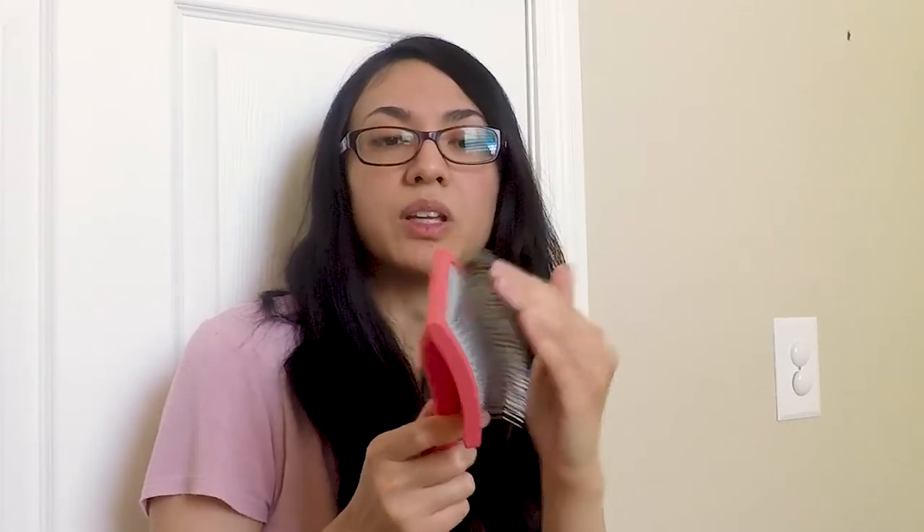The pins are sturdy but kind of flexible. And I think that overall that would be way more comfortable for the dog, so that they're not constantly being poked with a rigid, hard, prickly thing. The brush will probably be able to glide way easier through the hair and over the skin, and not cause as much discomfort for the dog. If you can see this, I take my fingers and just glide them over the pins, and they definitely glide a lot easier than my older, cheap slicker brush.